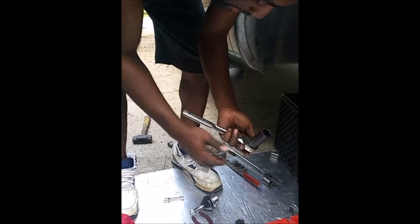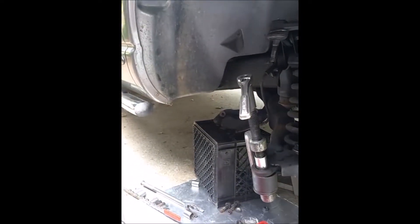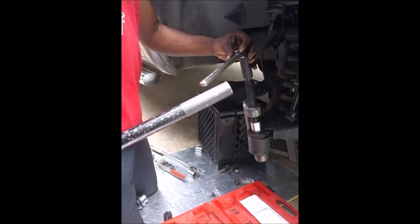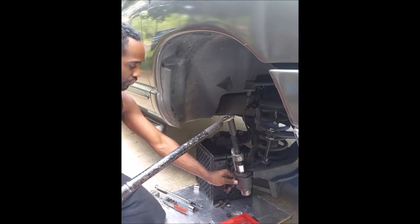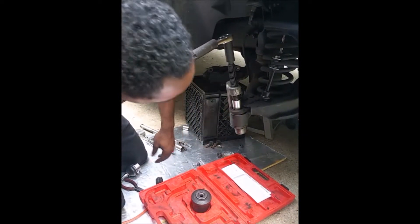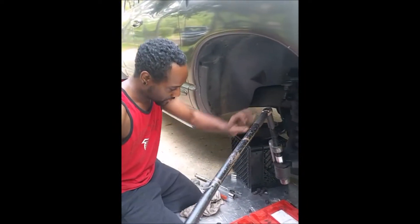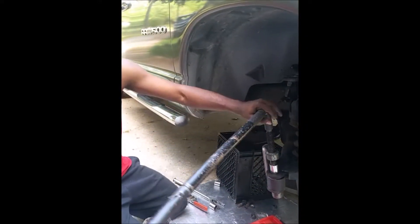I used my half-inch ratchet with a 7/8 deep socket on top, and then my breaker bar. What I did was hold the cup in place with my hands while slowly ratcheting down onto the ball joint. It will bite — I don't know why people say there's not enough bite, there's plenty. Just put it in there, let it bite. If you go slowly and make sure it doesn't slide off, it will slowly but surely push that ball joint out.